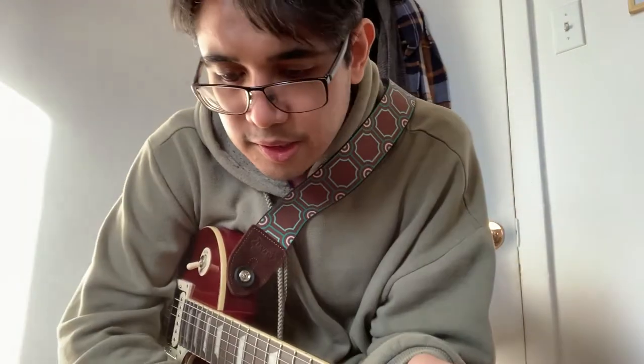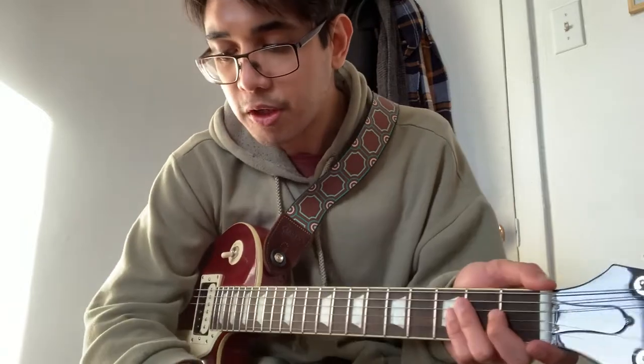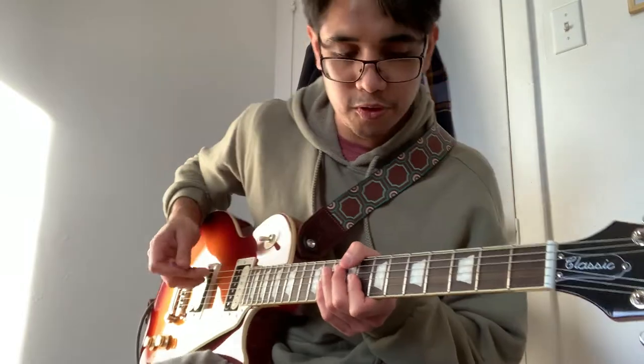That's the sound of the Omega Drive. Now we'll try it with two overdrives stacked — the Omega Drive and the TC Electronic Mojo Mojo.